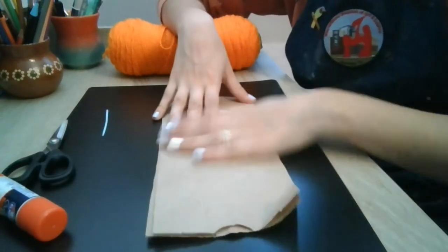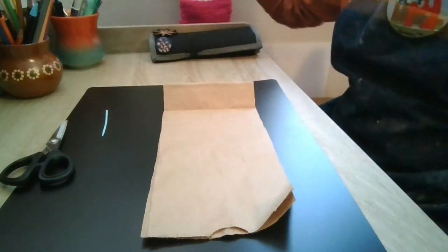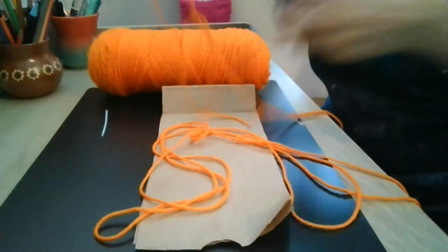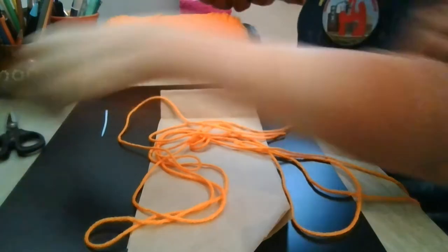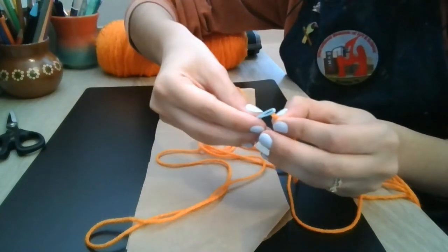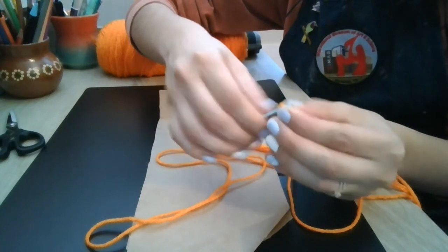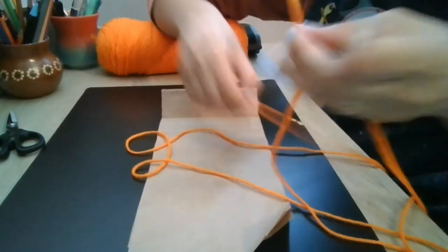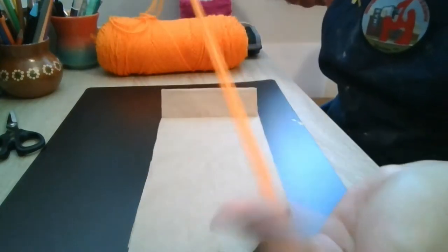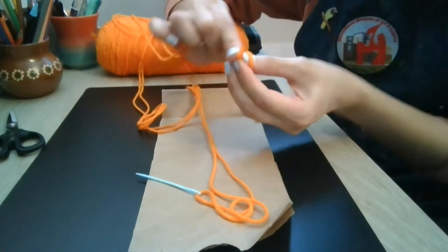Leave the top unglued. If you do have a needle, go ahead and get some yarn or thread — whatever you have on hand — and cut off a couple of feet. I'm using several feet of this orange yarn. Thread that through the eye of the needle; I like to just twist the tip of the yarn to help it go through a little easier. Grab the two ends of your string, put them together, and find the middle so the eye is sitting in the middle. Go ahead and tie off the ends with a double knot to be extra secure.